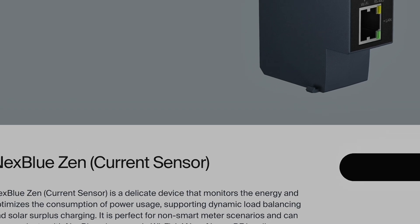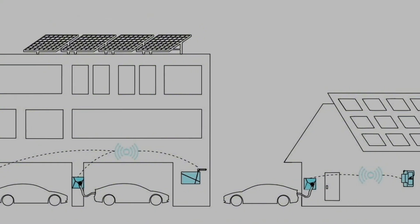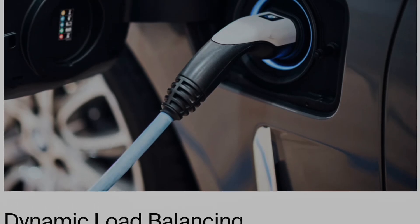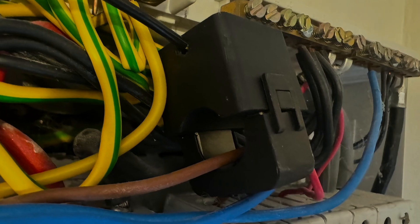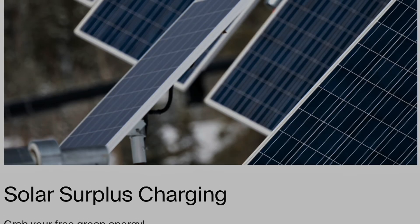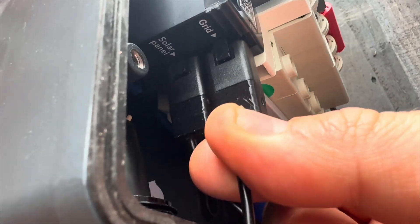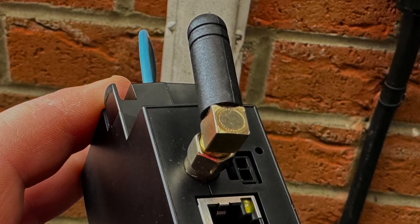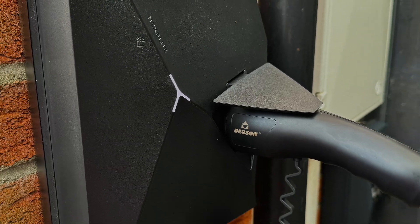Now, that load balancer I mentioned earlier — NextBlue offer the Zen, a clever little device that designates power to where it's needed depending on what's being used by the installation, something it calls dynamic load balancing. It does this with CT clamps on the tails as well as another CT clamp on the solar, so we can optimise excess solar energy and send it straight to the EV. The solar surplus charging can track how much energy your panels are producing and allocate the right amount to where it's needed to save you money on your bills. And that Cat5 connection I put in? It's not needed — the Edge and the Zen communicate via local radio frequency, and with a clear line of sight this can be up to 100 metres away.